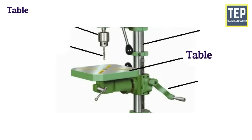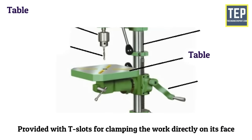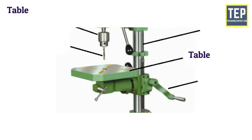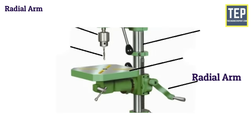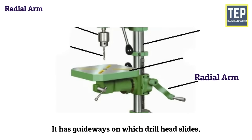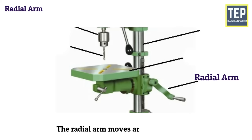The table is mounted on the column and is provided with T-slots for clamping the work directly on its face. The table is round or rectangular in shape. The radial arm is mounted on the column and extends horizontally over the base. It has guideways on which the drill head slides, and the radial arm moves around the column.